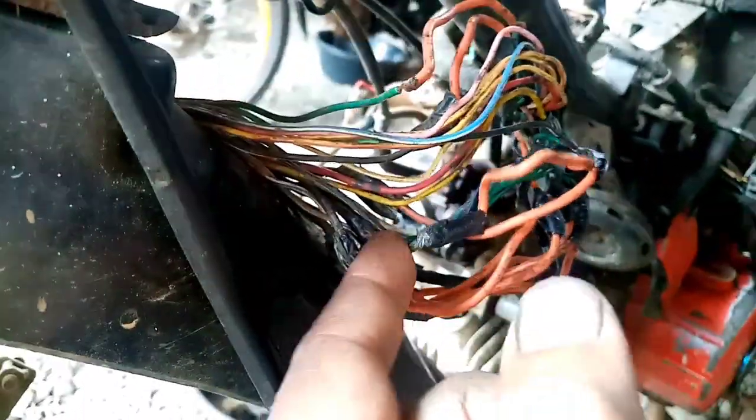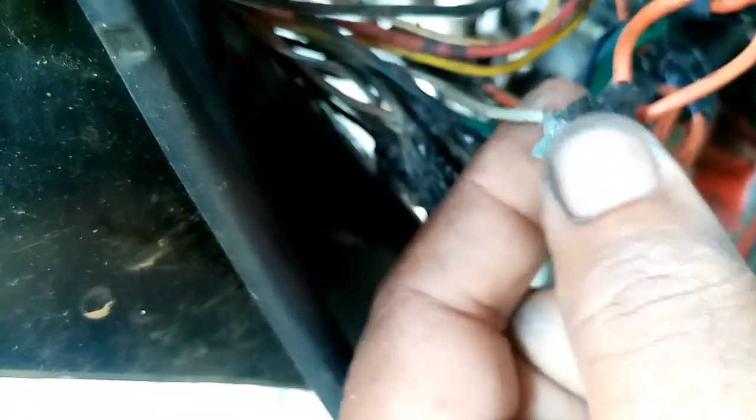Mayroon din ako nakita na parang dumikit siya — ito, ito, ito yung dumikit sa kabila. Parang ito yung dinikitan yata — dahil hindi nga maayos yung pagka-pulupot.